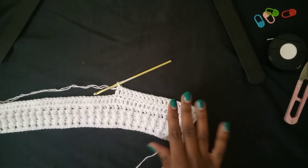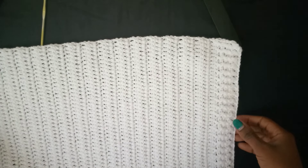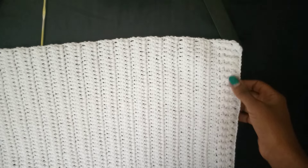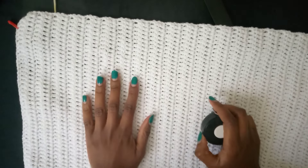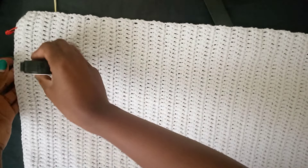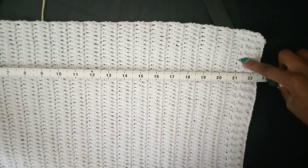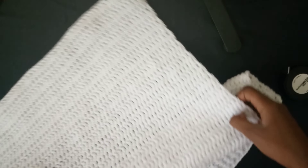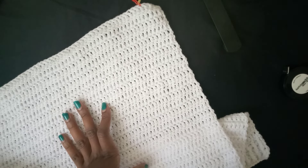I have done 42 rows of double crochets plus the first four ribbing rows, giving 45 rows total. This is giving me 22 inches unstretched. I told you earlier I'm going to do this sweater for a total of 29 inches. Up to this point, I have done the sweater up to the armhole.